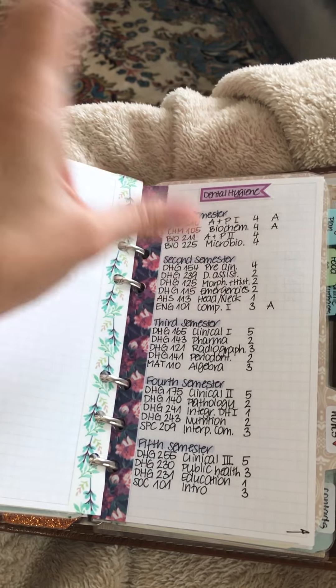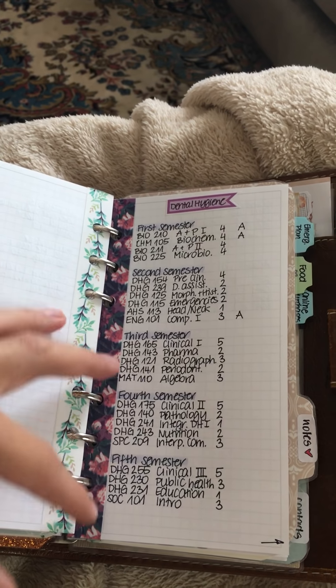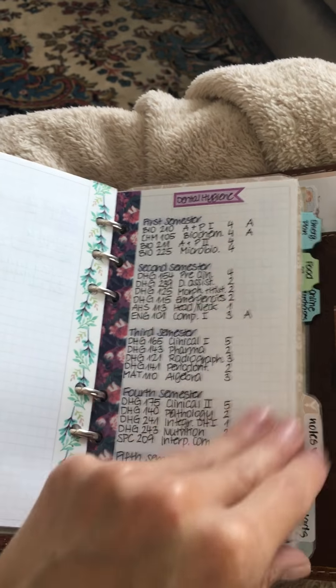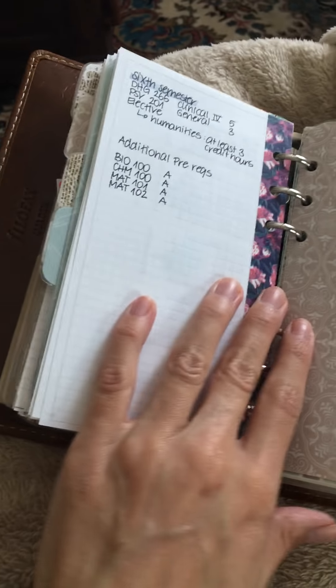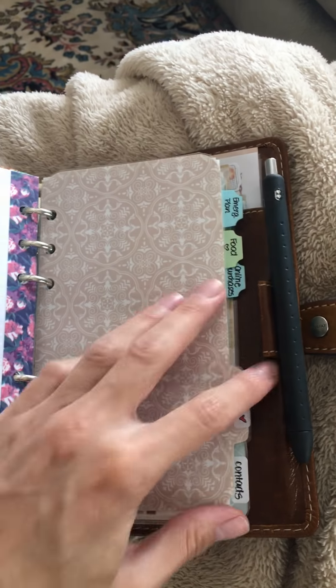The dental hygiene curriculum used to require all prereqs before starting the program, but now they've distributed the four sciences differently. It's a bit of a jumbled mess since I signed up under the old system, but I've written out the whole thing and keep track of what I've completed.